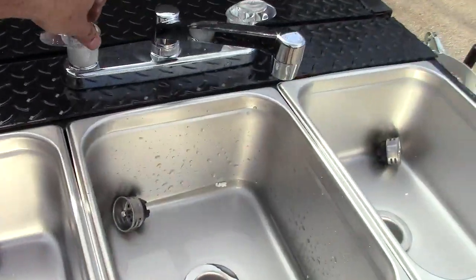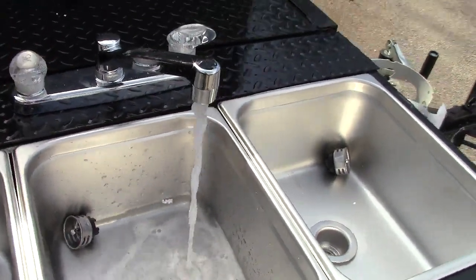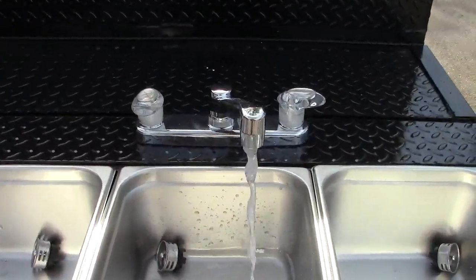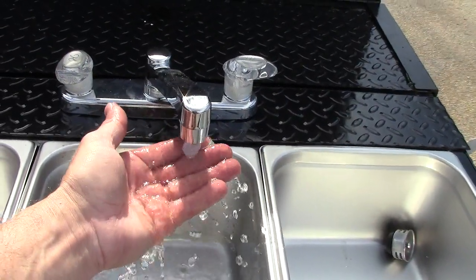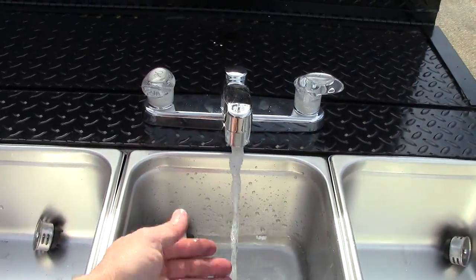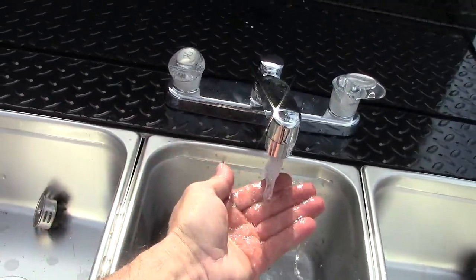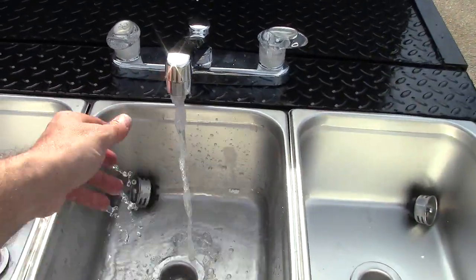If you want water for your board to help cool it, you can see the steam coming off this. The steam — this thing is actually hot. There's the steam. It's amazing.